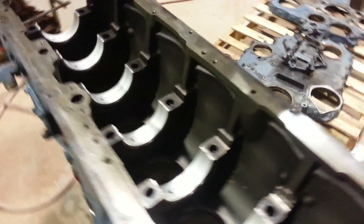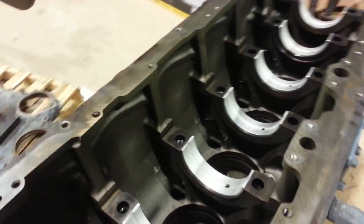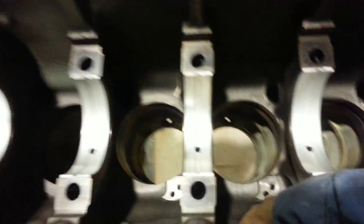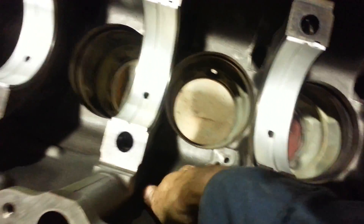Hello everybody, Jody at Iron Basin Diesel. Got my main bearings put in at the bottom of the Series 60. Good load to the crankshaft. Already got all the Cosmoline off of it. Gonna get ready to install it down in the block. These are where my oil jets go right here — yeah, these holes right here, that's where the oil jets go.